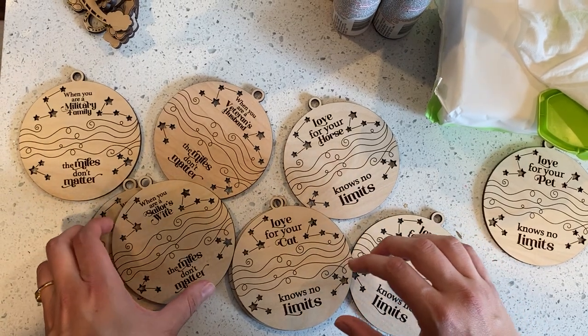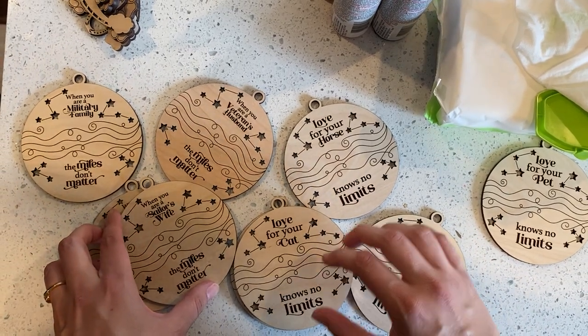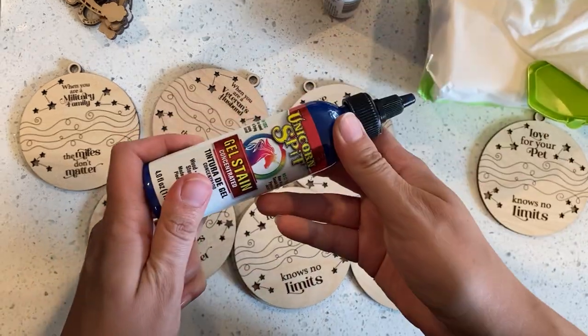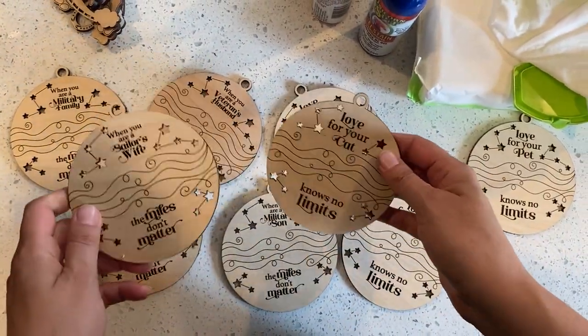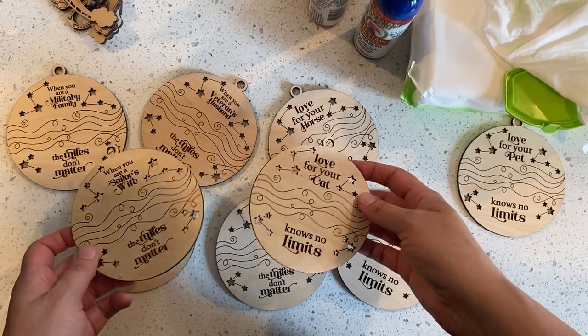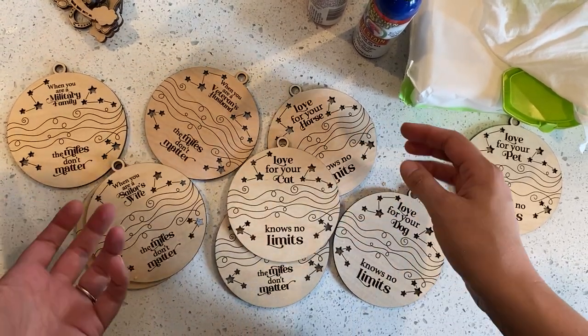Hey guys, it's Misa. A lot of you have been asking how I have been doing unicorn spit gel stain on these fun new kind of distance ornaments. So I just thought I would do a quick video and show you how easy it is.